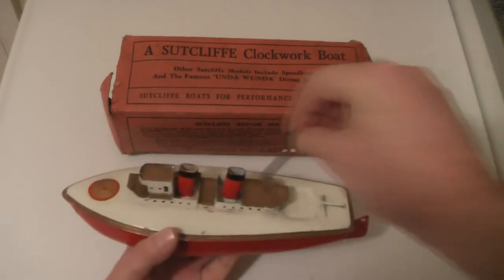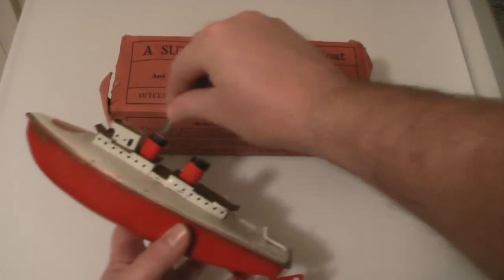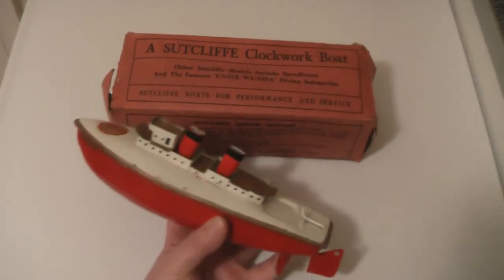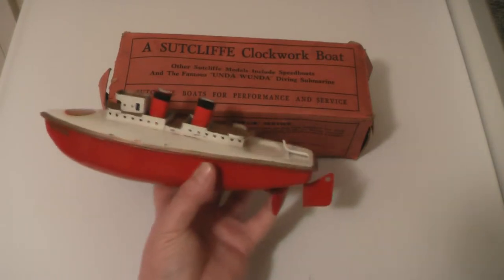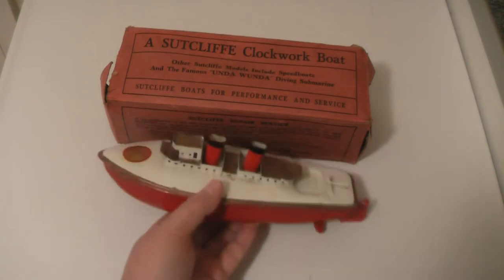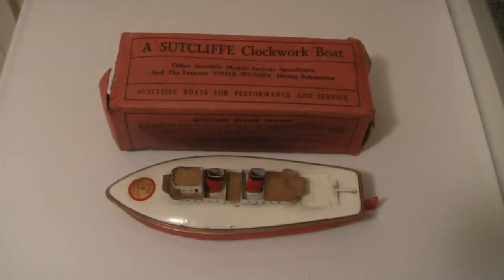And for a special treat we can have a go winding it up. What you'd do with one of these is stick your little index finger on the propeller and give it a few winds. The word on the street is that you would only wind these up about eight or nine turns. You trot off down to your local pond, give it about nine turns on the key, and off she'd go, sailing away.